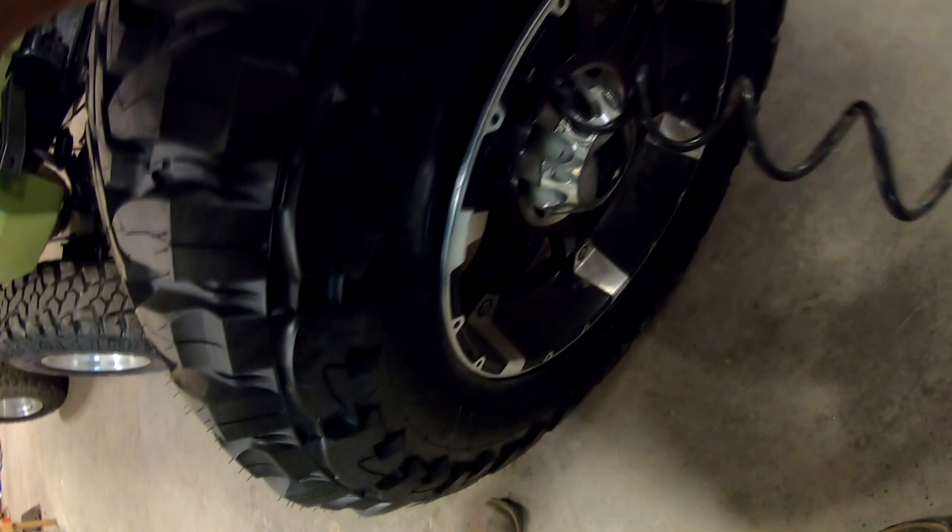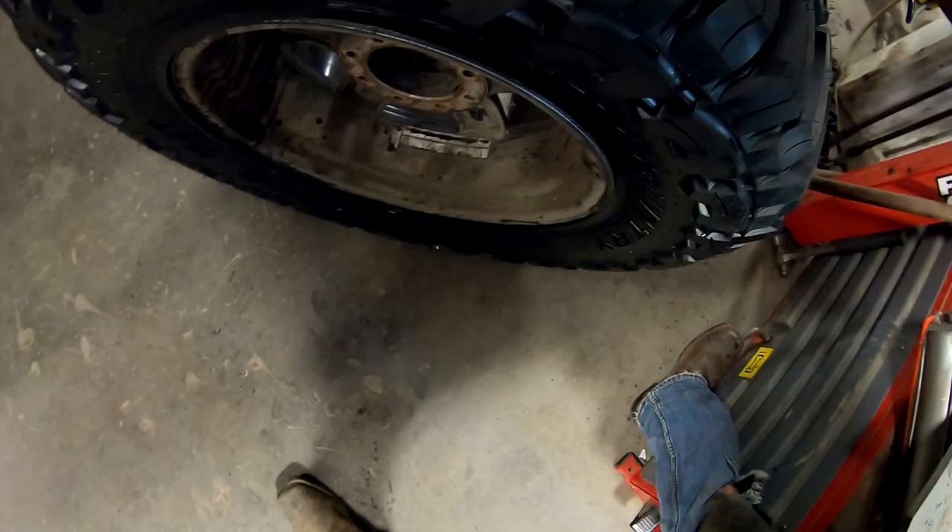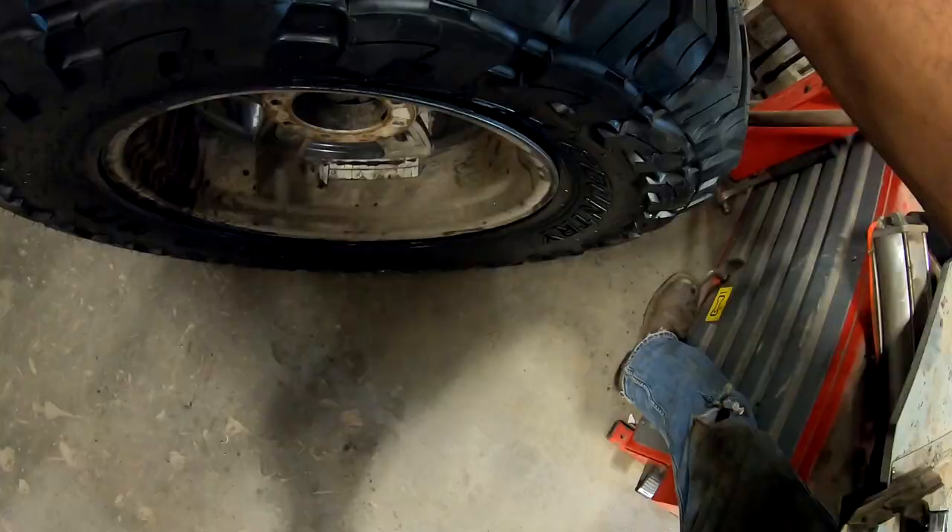I'm not a pro tire installer by any means. There we go, that's good. And we're going to have a nice one here.